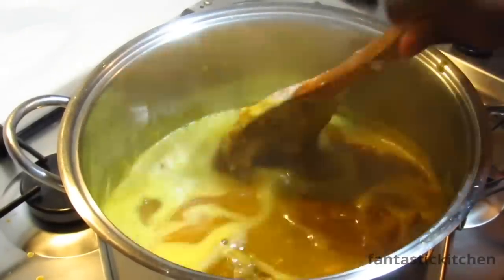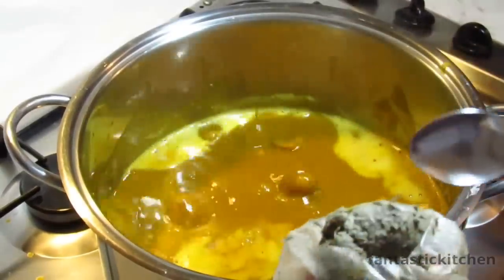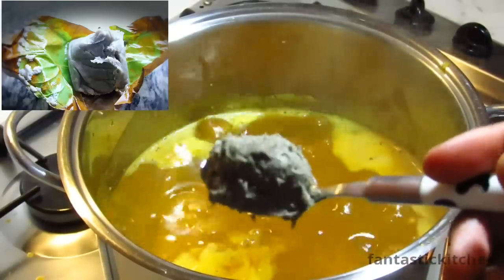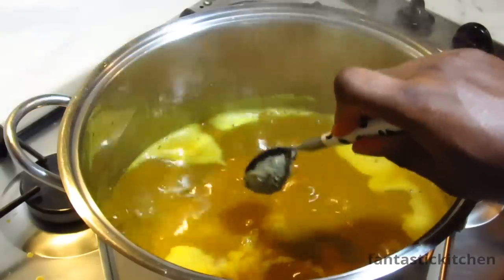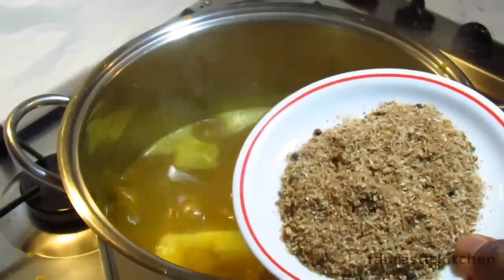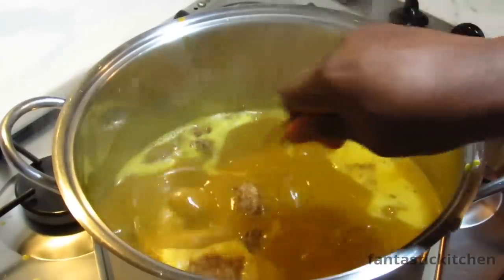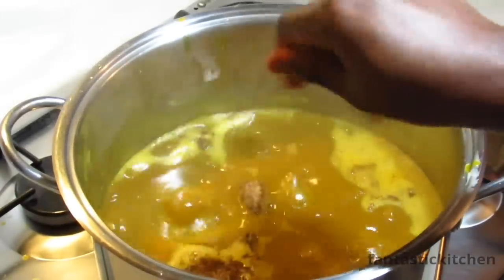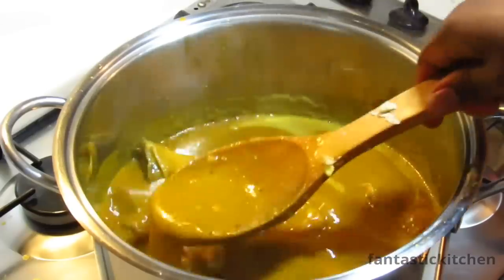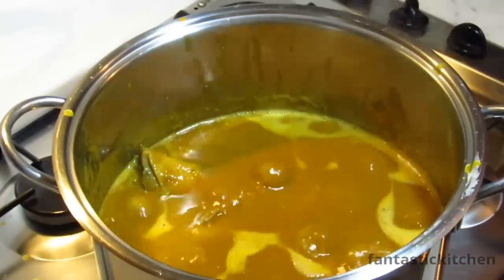Don't worry about the lumps — they will melt inside the soup. Now add the ogiri. Normally it comes wrapped in leaves like you see in the picture. I'm adding just a teaspoon, but if you can't stand the taste and smell of ogiri, you can skip this step. Then add the ground crayfish and uziza seeds, and one mustard cube if necessary. Stir and taste for salt.